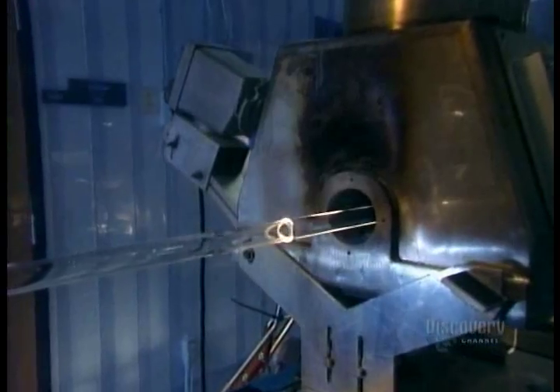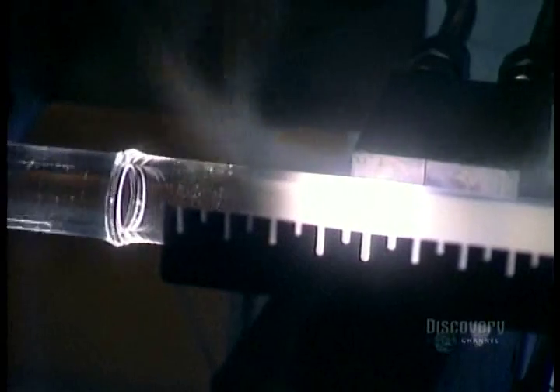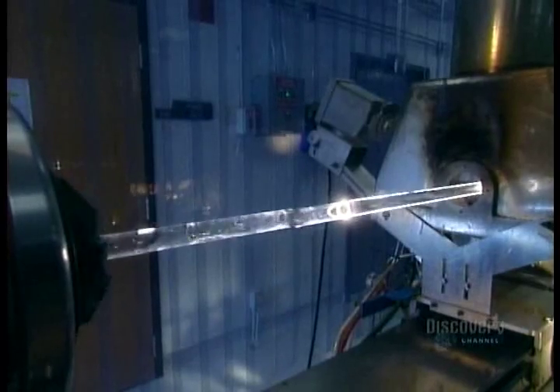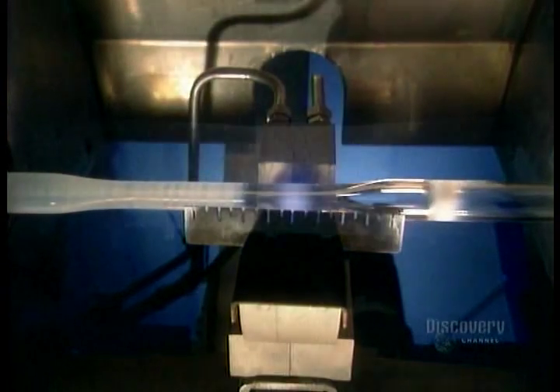As the gases heat, they undergo a chemical reaction that leaves a white soot on the inside of the glass tube. The heat fuses the soot, forming what will eventually become the core of the optical fiber. The glass tube itself will form the fiber's covering. When there's enough fused soot, they turn up the heat until the soot itself turns into glass.